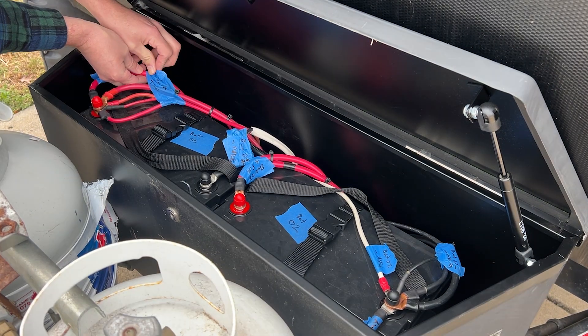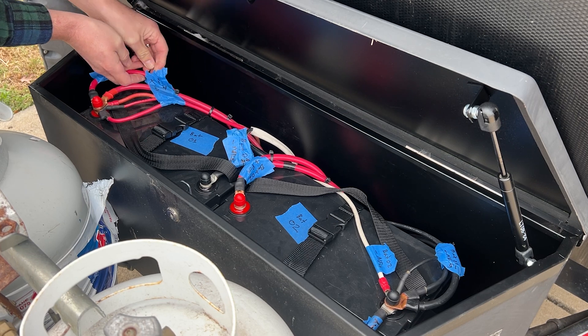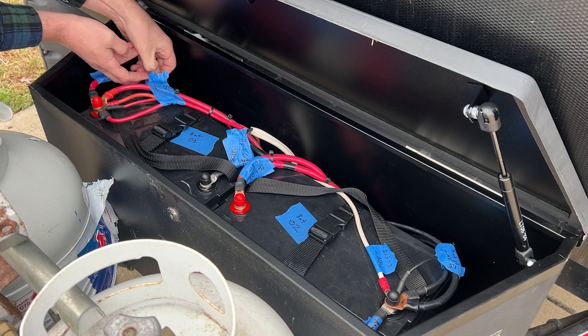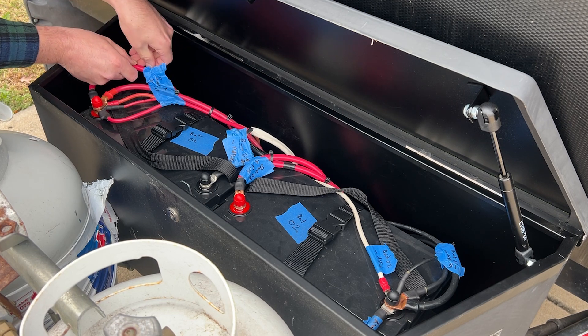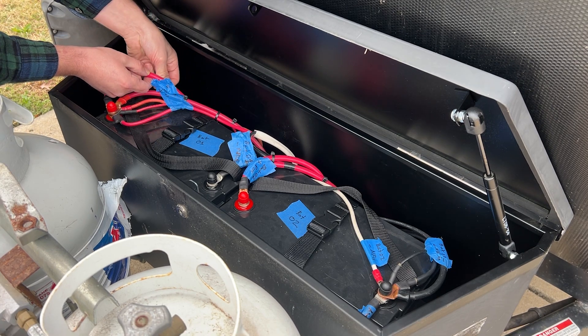I'm going to separate this cable here since I know it's going to remain, connecting the two batteries from the positives. The negative is pretty obvious. I've had it taped up as a positive because I ran out of cable previously, but adding the bus bars will make it so much clearer — cleaner, safer, and easier to shut everything off.